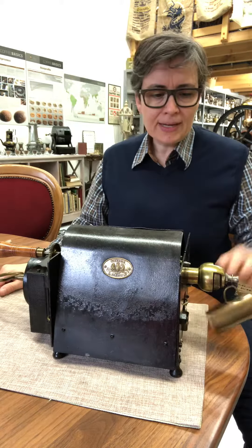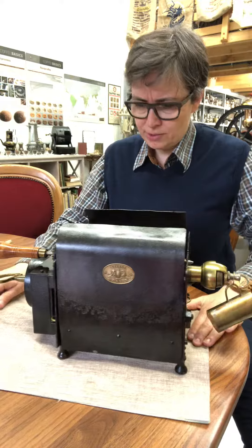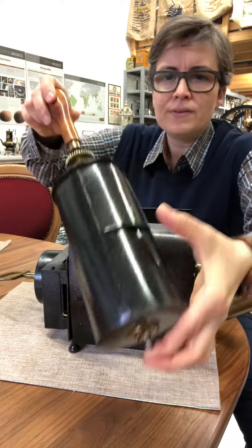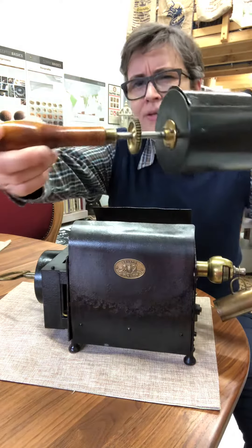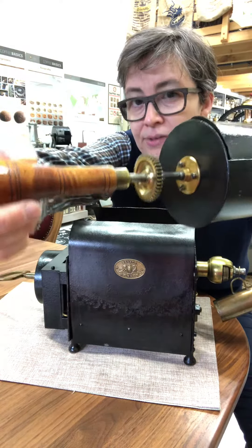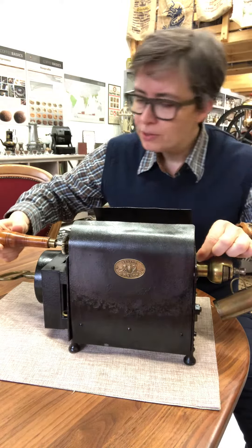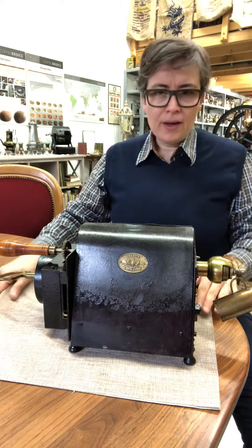This roaster consists of a roast drum here inside. You can open it, fill it up with green coffee. There is really a gear, so you can think it will be a special roaster.